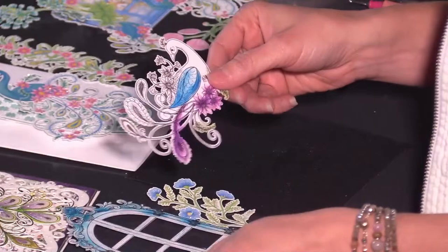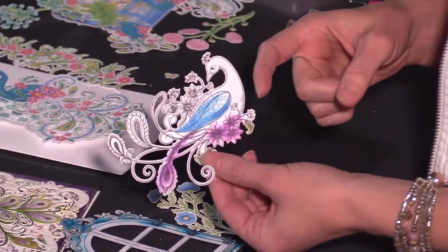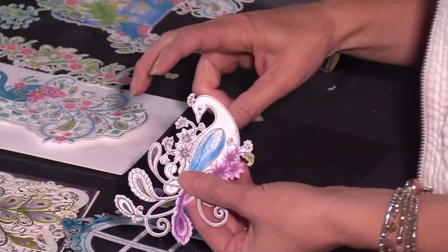If you don't have these images, we've added the links in the description so you can get yours with a click of a button and start creating with them today. You can just print them out — if you do not have the machine to die cut them, you can scissor cut them out. However, if you have the digital machine, you can print and have your machine cut this out. When you buy a digi stamp, it has the cut file that comes right with it.